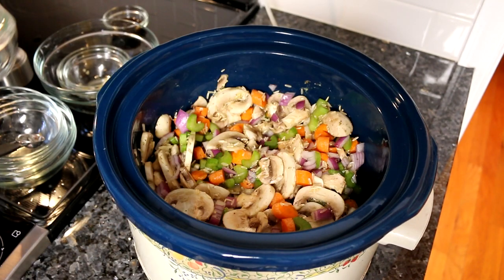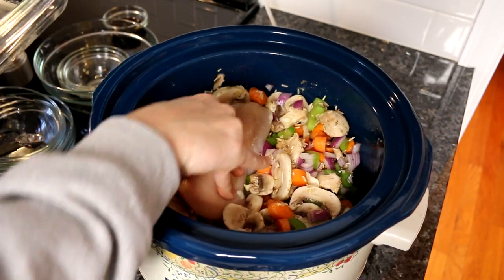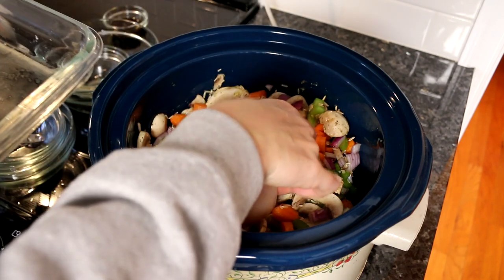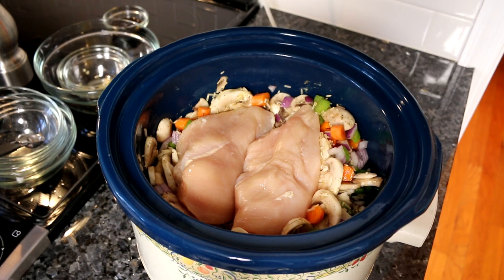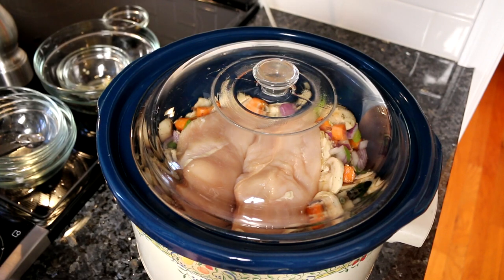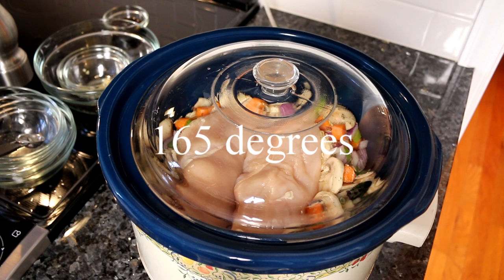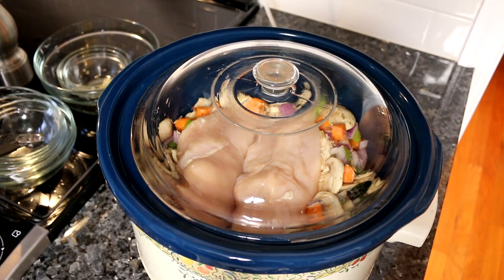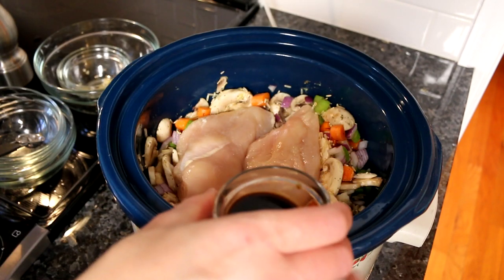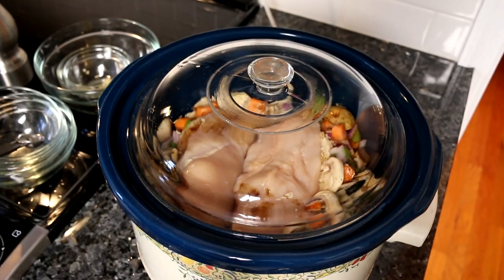Now I'm just going to take my chicken and kind of just nestle it down in this. And that is it — I'm just going to put the lid on, set it to low heat and leave it for about seven hours. After seven hours you want to check your chicken and make sure it is up to the appropriate temperature. It looks like I forgot to put my Worcestershire sauce in, so I'm going to toss that in there — it doesn't really matter. And now I'm going to set it and forget it for seven hours.